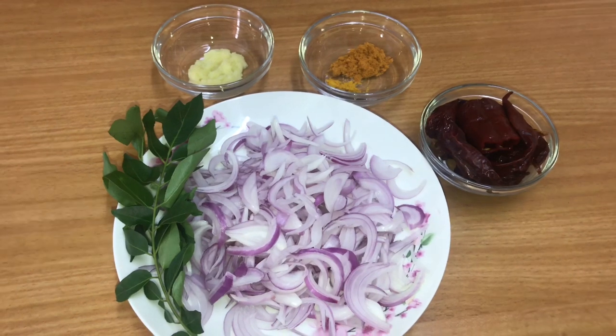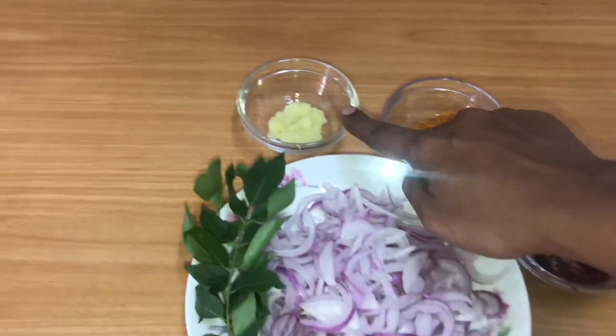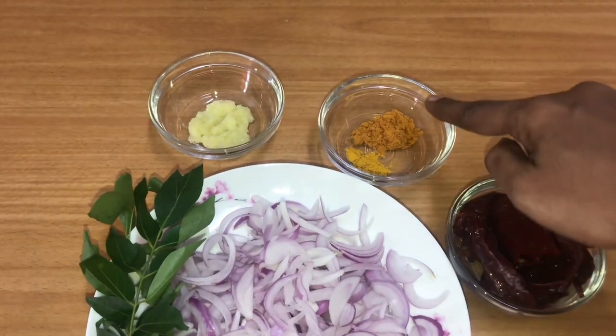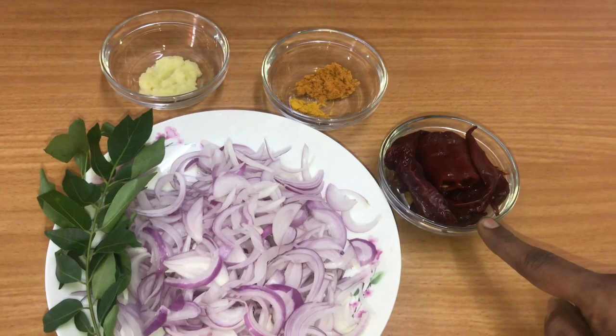Let's fry the chicken with 2 medium-sized onions, 1 tsp ginger-garlic paste, 1 tsp turmeric. This is Kashmiri chilli and whole chilli.